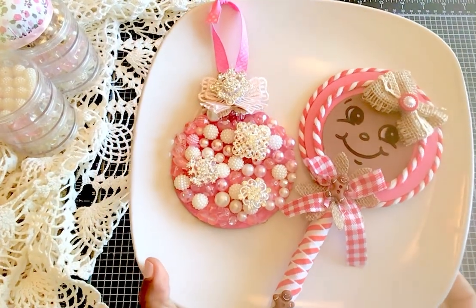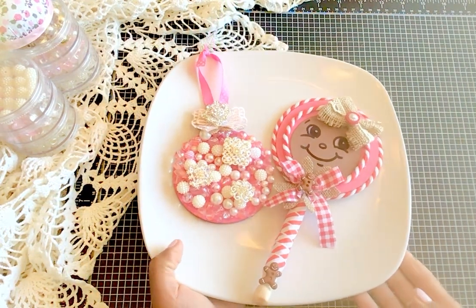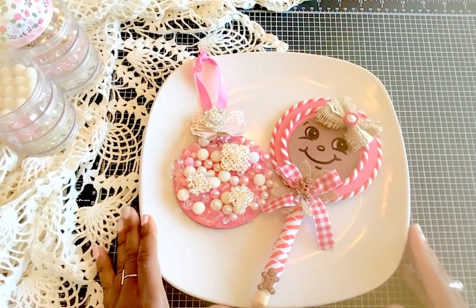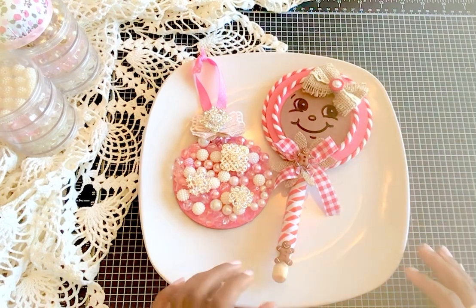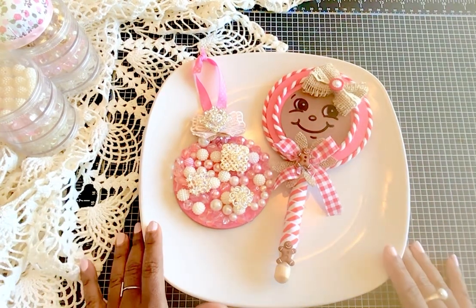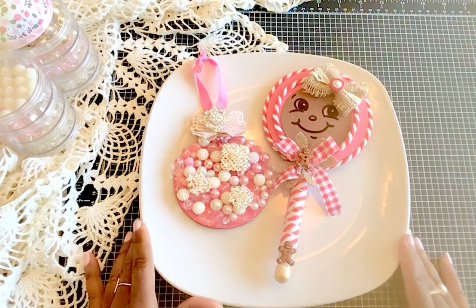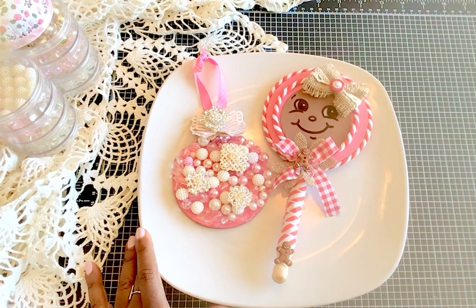I wanted to share with you these first two ornaments and I hope you like them. If you have not yet subscribed to my channel, please take a moment and do so — we have a lot of fun here and I would love to have you as a crafty friend. Thank you so much for watching, and until next time I hope you have a super awesome day! Bye!